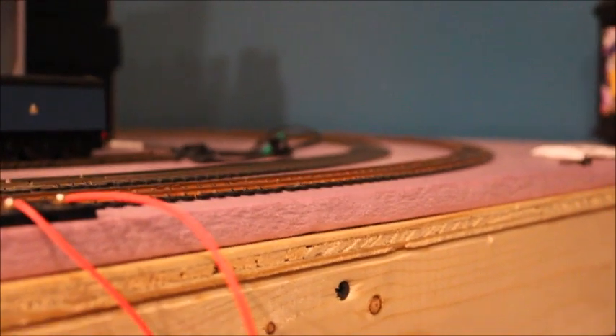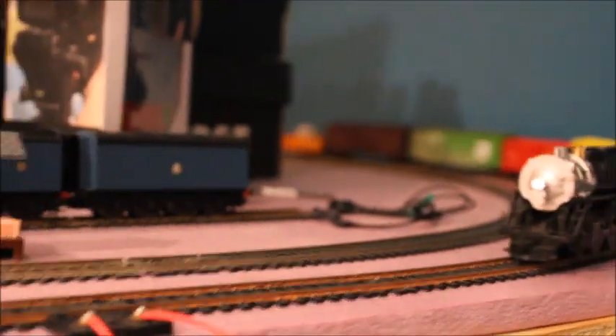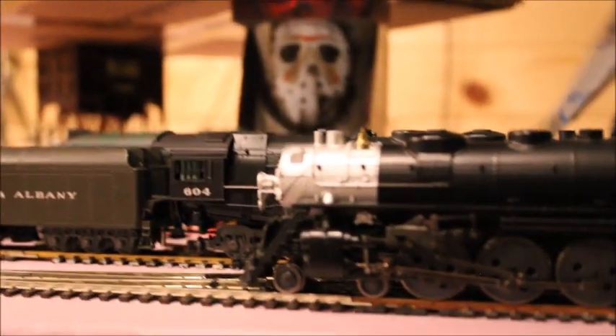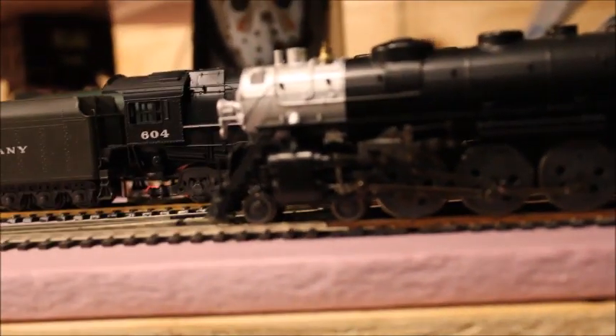Let's take this thing out for a run. There's the wheel slip — you can see how weak this thing is. Pretty weak.